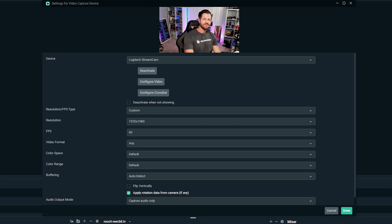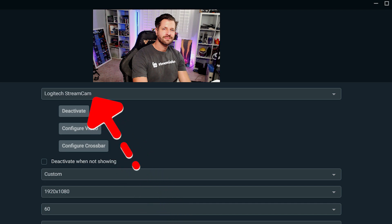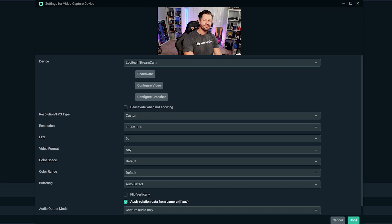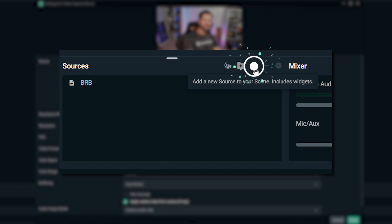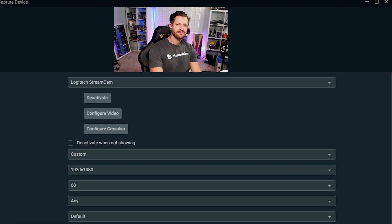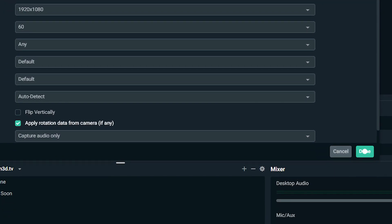A nice thing about the Streamcam from Logitech is the fact that it's actually optimized when using it with Streamlabs OBS. When you go through the onboarding process for Streamlabs OBS, the software should automatically detect your stream camera. If you've already completed the onboarding process, you can change your web camera by performing the following steps. Open Streamlabs OBS and click on the plus sign to add a new source. Add a new video capture device and your new Logitech Streamcam should appear in the list of video capture devices. Select it and click done.